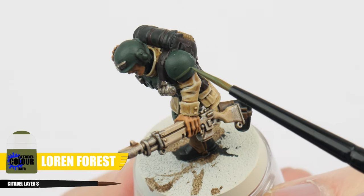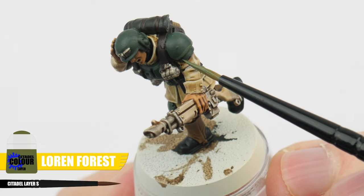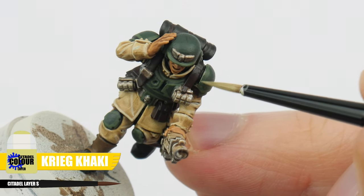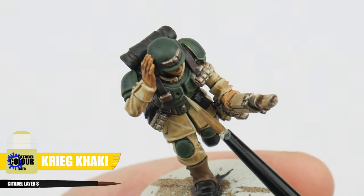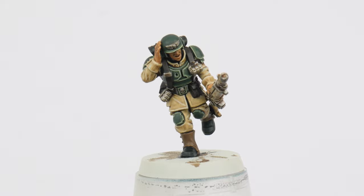After you're done highlighting 30 guardsmen like I've just done you should now be an expert and we can get started on highlighting the armour. For the armour we're going to be doing two stages of highlighting and our first highlight is going to be a chunky highlight using Loren Forest. This wants to be quite a thick line so we're still able to see it after another stage of highlighting. You want to paint this highlight along all the edges and round any details in the armour, and once you've finished you'll see how it's helped to define a lot of the shapes making them easier to see. The second highlight is an edge highlight using Krieg Khaki and this is a thinner line that is painted within our chunky highlight. To make painting these easier we can angle our brush and run it along any edges to create the highlight. For any areas we can't do this just take your time and paint thin lines where you want the highlight. Once both these highlights are done you should be able to see how much of a difference this has made to the armour. Highlighting does take some time to do and it takes a lot of practice to do it well but it's always worthwhile and really helps bring out those features and details on our miniatures.